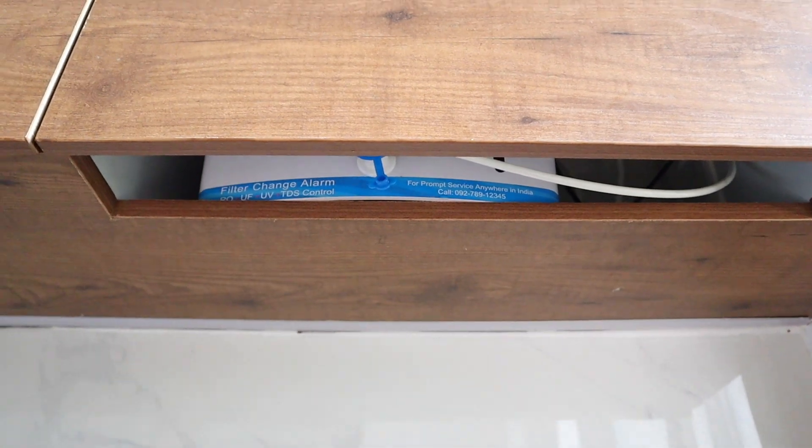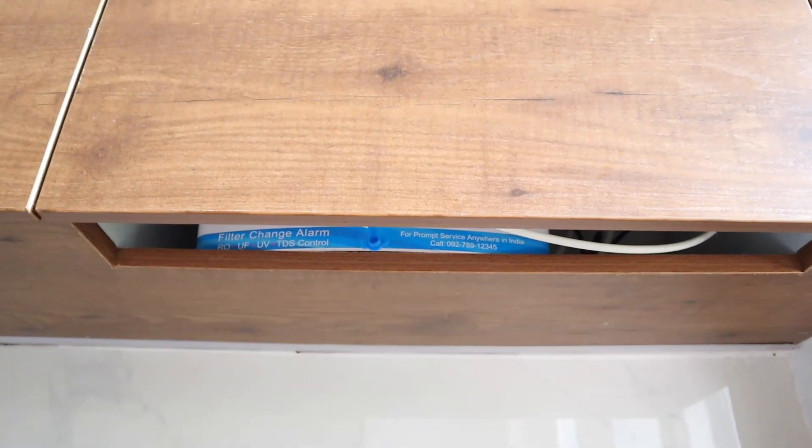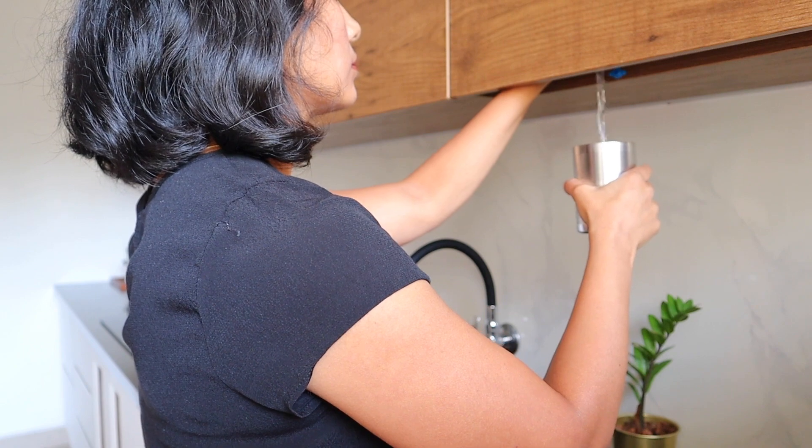So how did we do it? We made a cut on our shelf at the bottom that is barely visible when you see it from eye level, but is still very convenient to draw water.